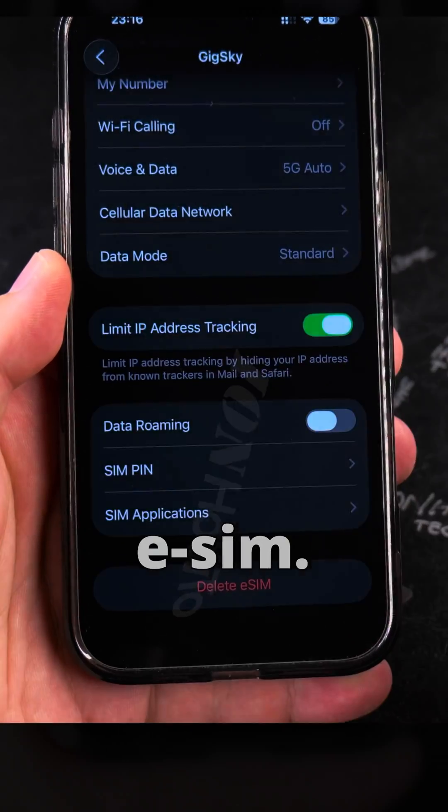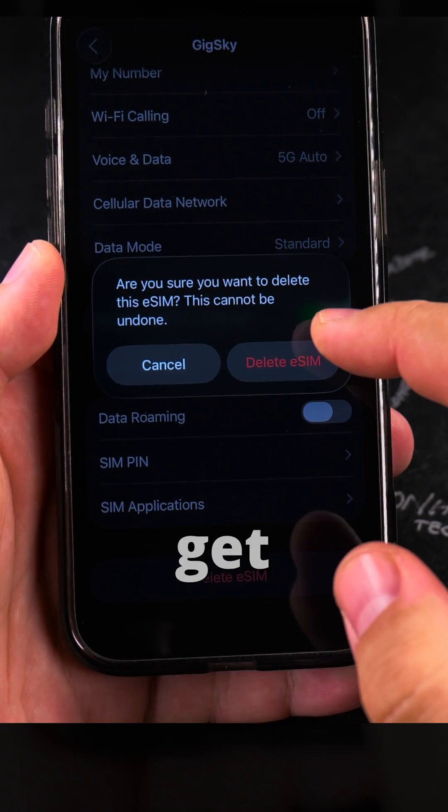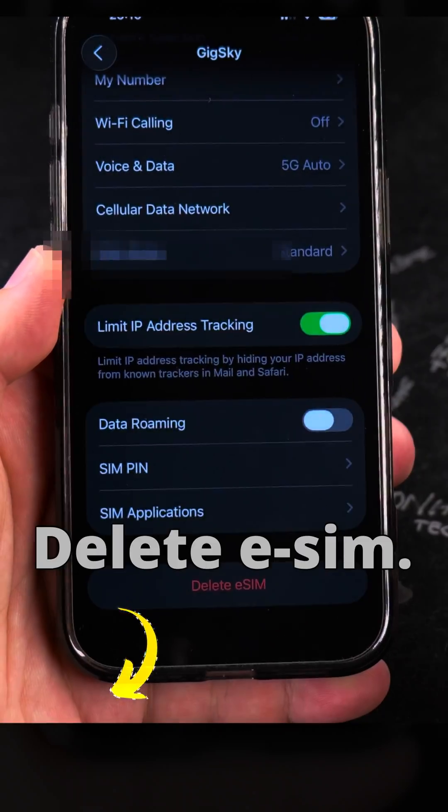At this point, I'm sure I want to delete the eSIM. Tap Delete, and you get one more warning — this cannot be undone. Delete eSIM.